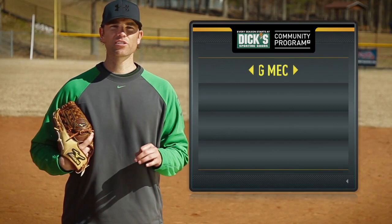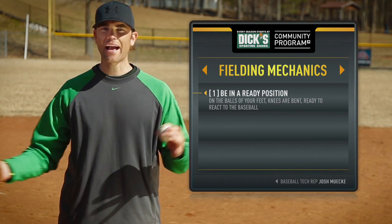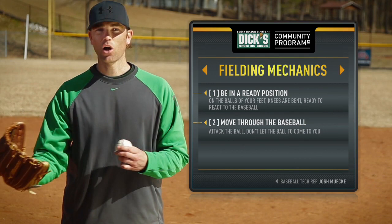Just to recap, there are really three keys I want you to keep in mind when it comes to proper fielding mechanics. Number one, being in a good ready position — once the ball enters the hitting zone, you're on the balls of your feet, your knees are bent, ready to react to the baseball. Number two, moving through the baseball — attack that ball, don't let the ball come to you.